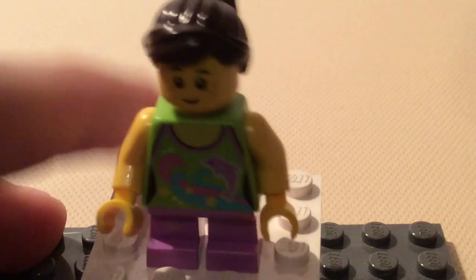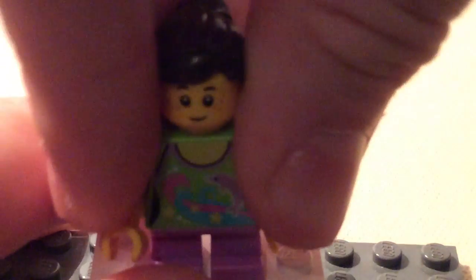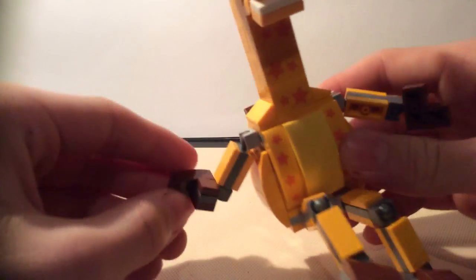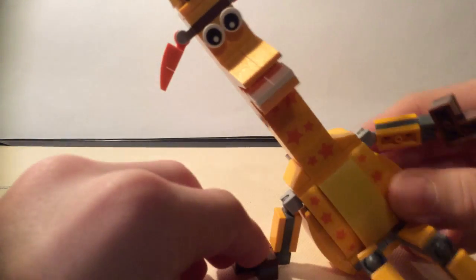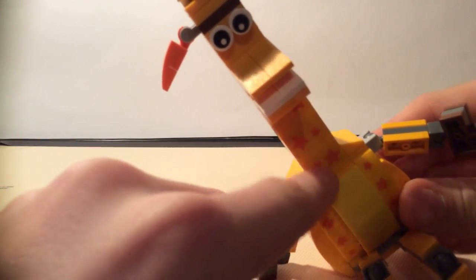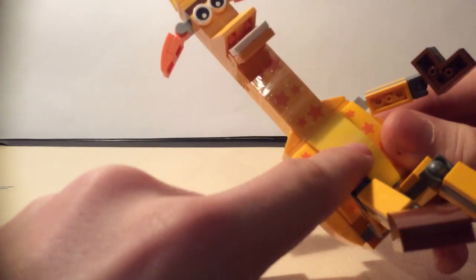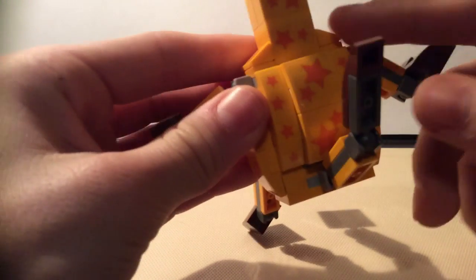Now let's take a look at Jeffrey the Giraffe. Here's Jeffrey — he's so big. First, he has star stickers — this is not printing, these are stickers. He has a yellow belly and this is the normal back.